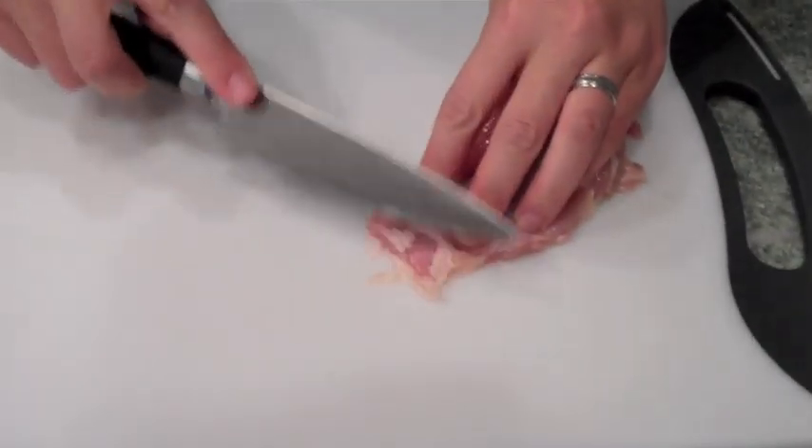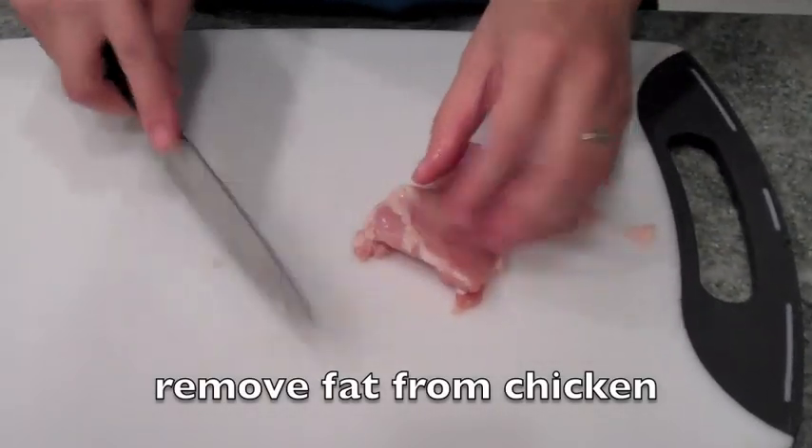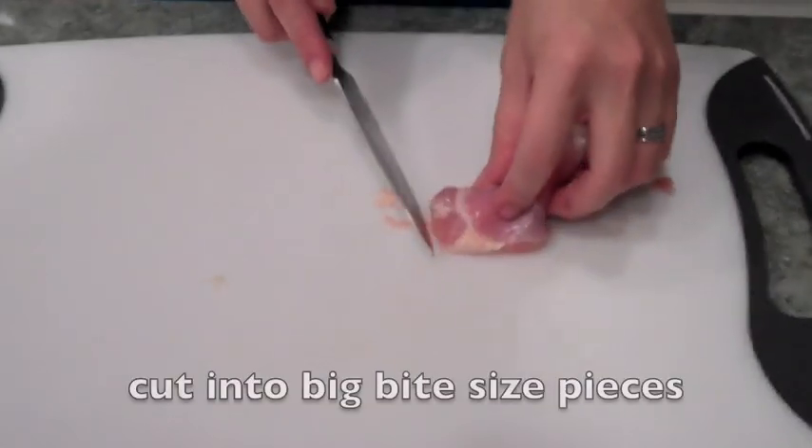We're going to get the chicken thigh, and what you're going to do is remove the extra fat on the chicken, and then cut it into big bite-sized pieces.